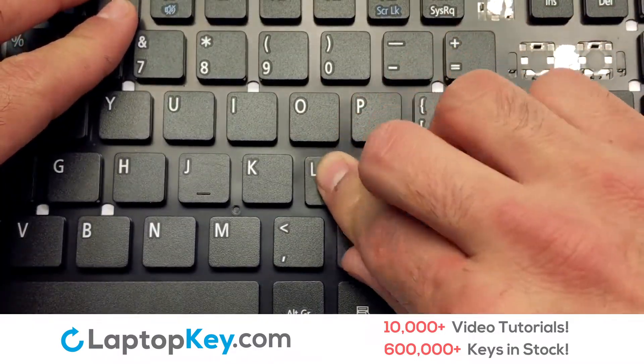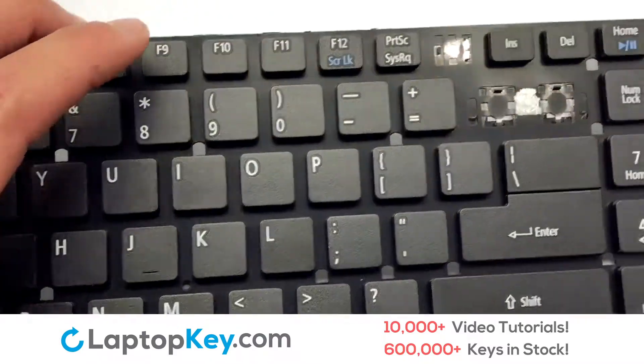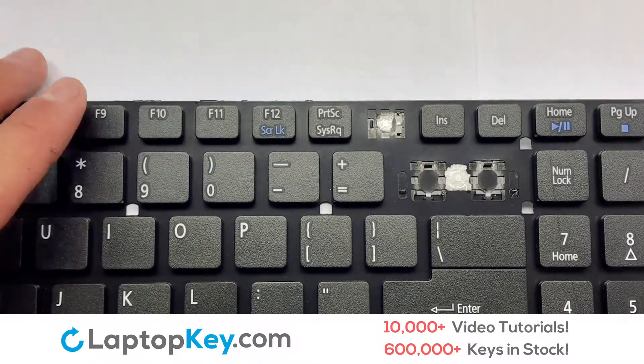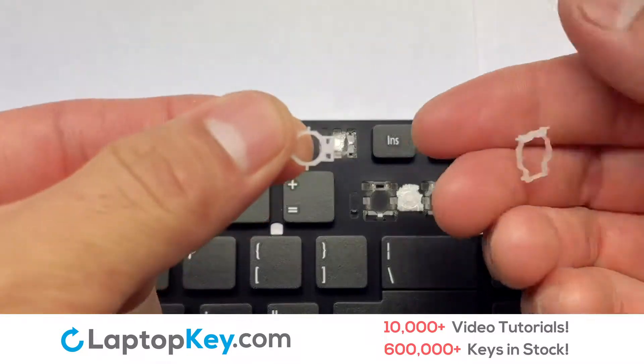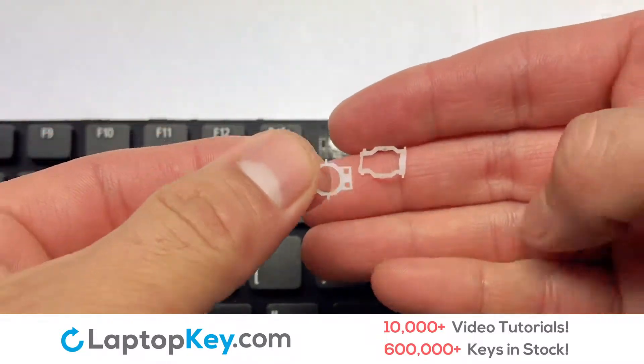Place your keyboard key on top of the retainer clips and press down to attach the key. We're now going to install the small key. We will now assemble the two plastic clips together.